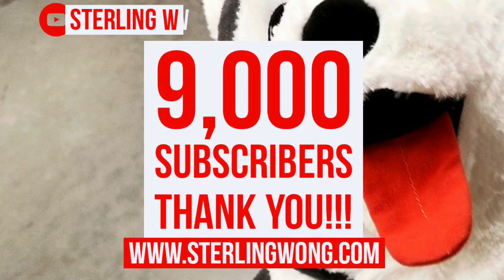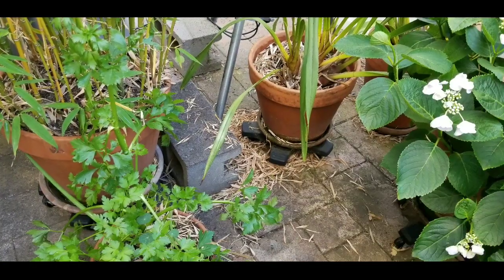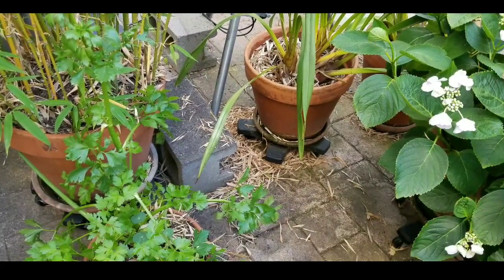Anyway, big thanks to all 9,000 plus subscribers to the Sony W channel. Look for more reviews, DIYs, and other fun stuff on this channel as well.